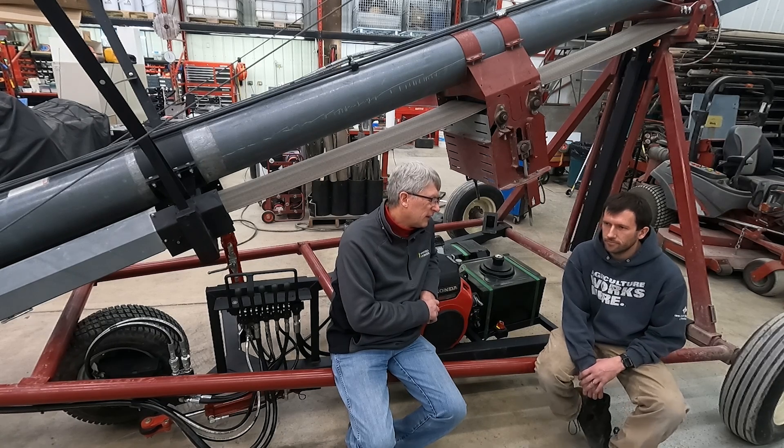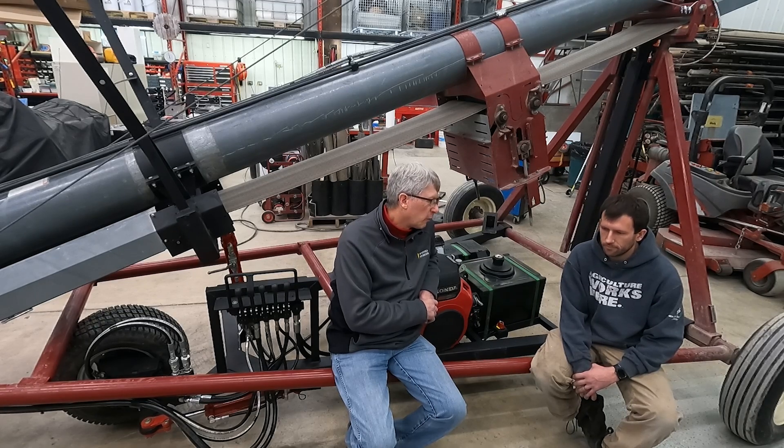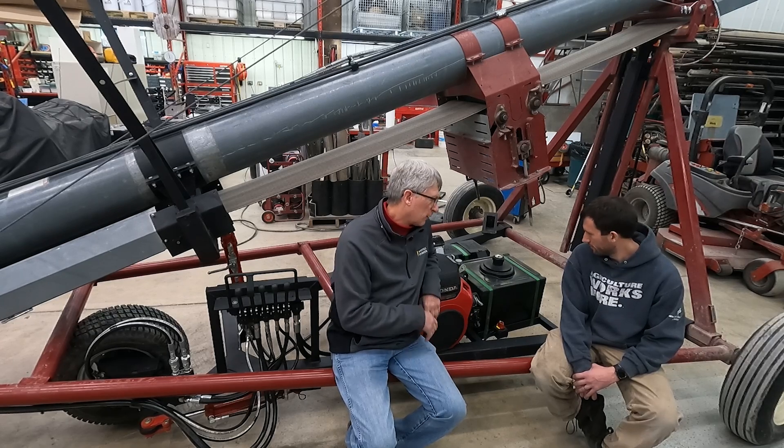We use it at the bins to load out from the bins. But this year we want to haul dry fertilizer to our strip-till machine with our hopper bottom truck. When we bought this conveyor, that was kind of the idea — to be able to load the strip-till machine with it. But the electric motor drive wasn't quite so handy because you couldn't just take it everywhere. So Luke did a little conversion on this.